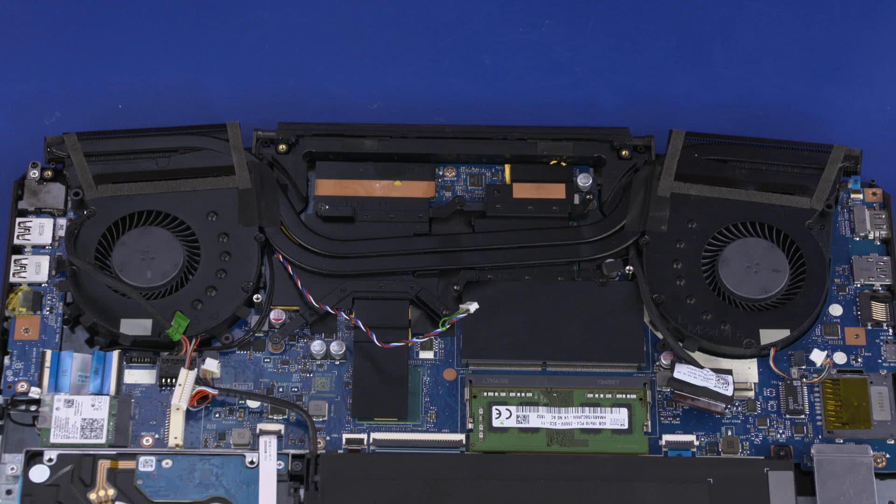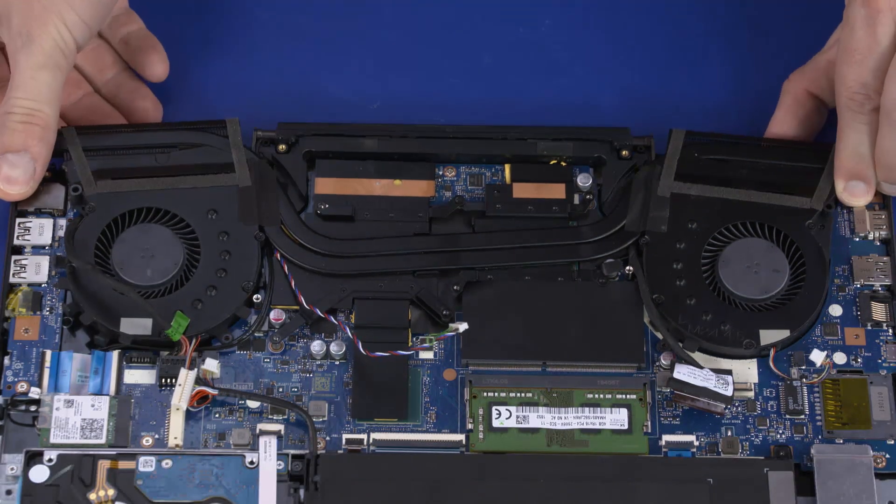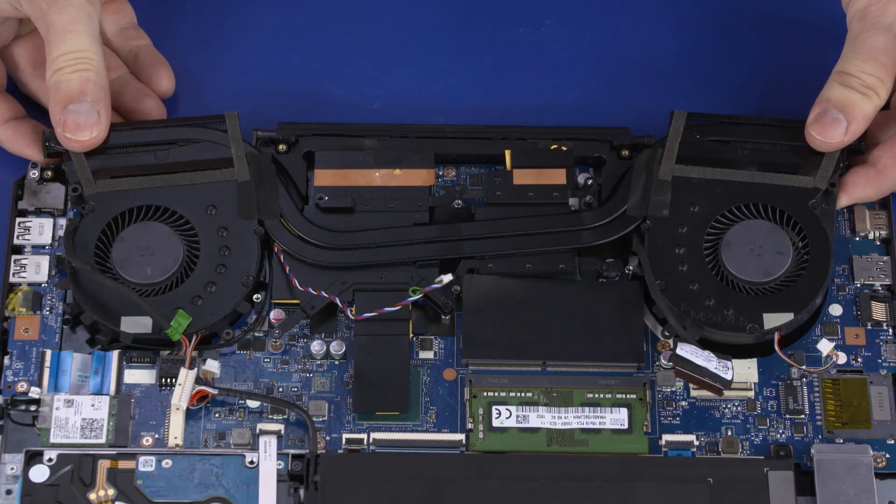Note: due to the adhesive quality of the thermal grease located between the thermal module and processor components, it may be necessary to move the thermal module from side to side to detach it from the motherboard. Carefully lift the thermal module off of the motherboard and remove.